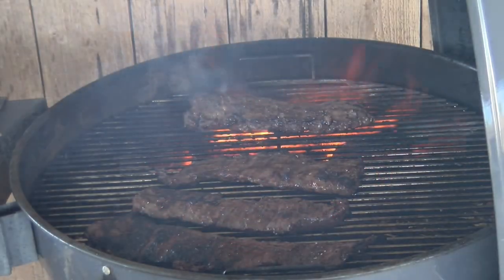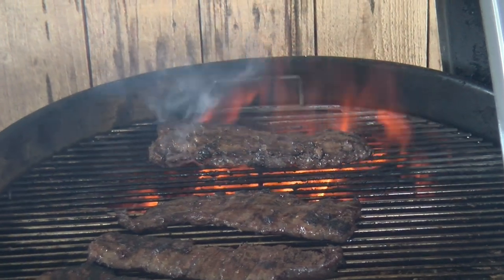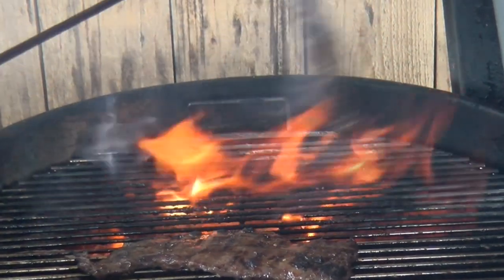Those are looking good, so we are fixing to get those off. We'll let them rest, and then we will show you how we do our zucchini squash to go with these. Those fajitas — our skirt steaks — are coming up to temperature. Going to go over here and look in my new air refrigerator, get out the zucchini. I've already got them sliced up. Put a little seasoning on them and get those on the grill about the time we pull that skirt steak off.